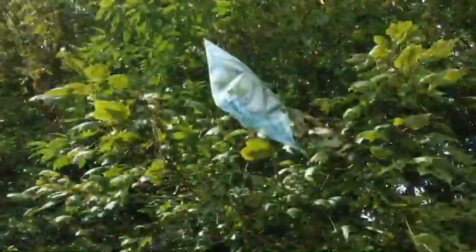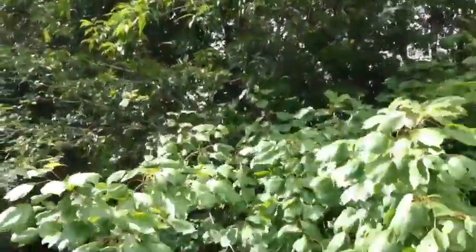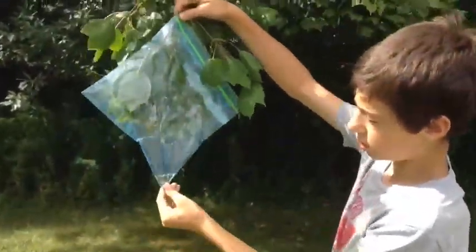So I'll come back in a few hours and check it. So, there's a little bit of water there.